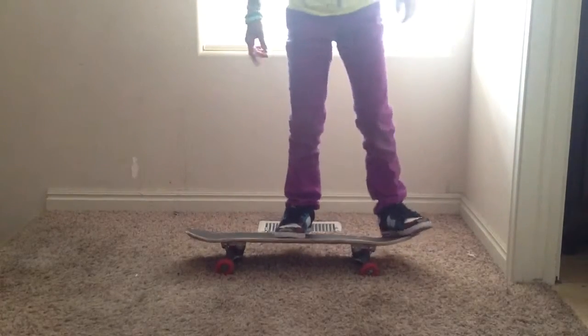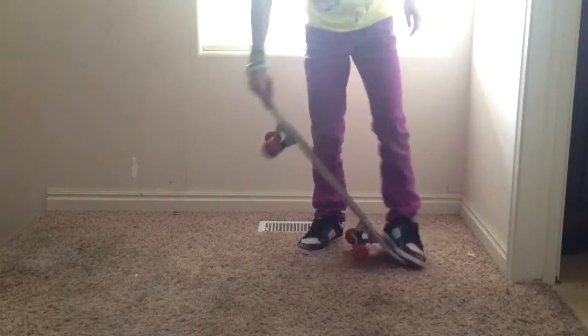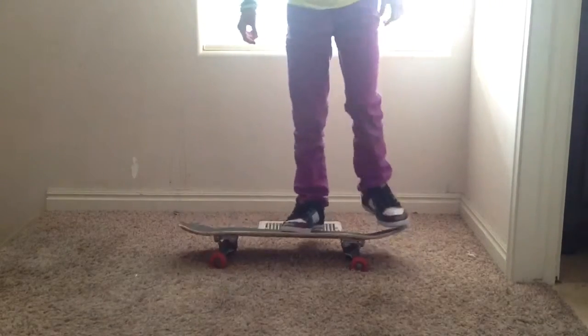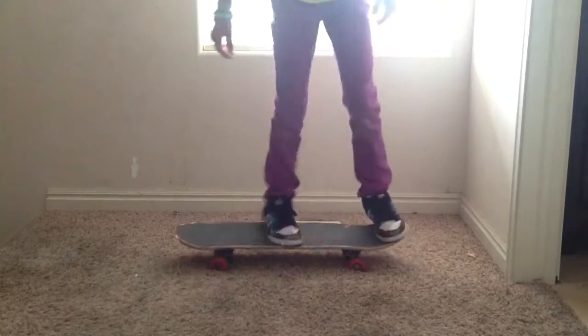But sometimes if you pop too hard, it'll just come completely straight. So don't pop too hard. Once you've got that down and you've done the pop ten times, do the pop but while you're doing the pop, just do the slide.